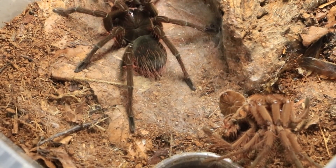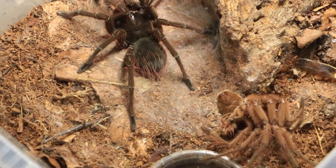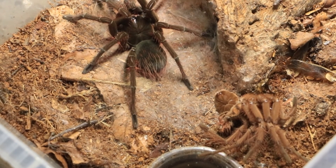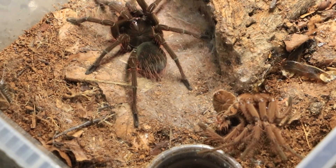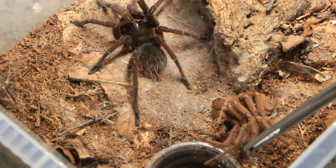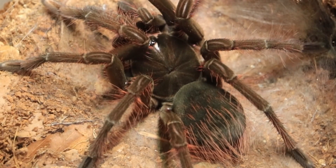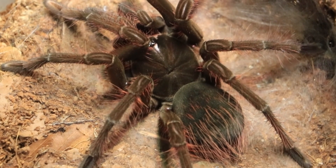You can see the contrasting colours. When they're fresh molted they're dark like that — red seti on the abdomen and the striations on the patella and mostly down the leg as well. This one's still got a tiny little bit of pink on leg one. That is one awesome looking spider — beast of a spider.